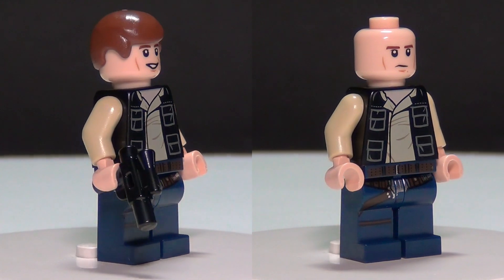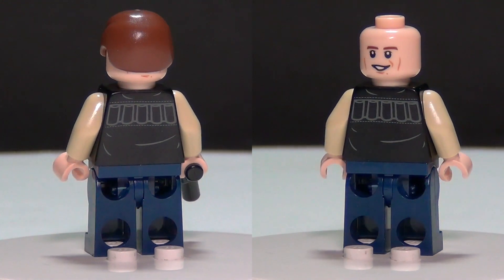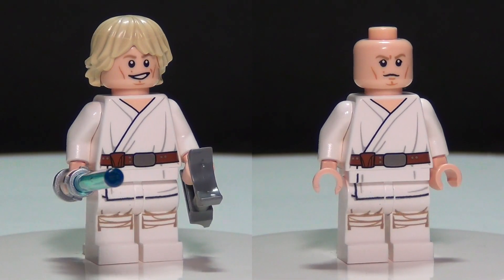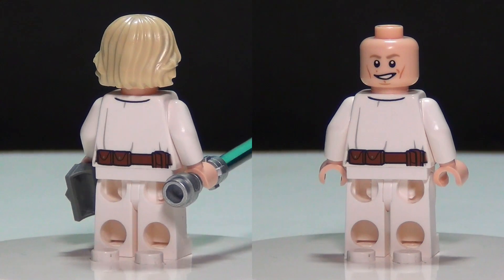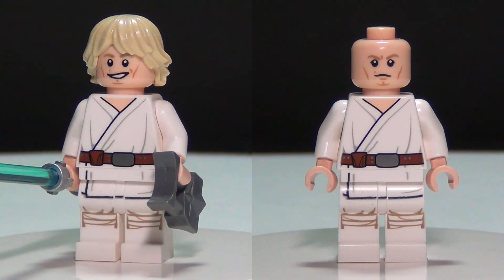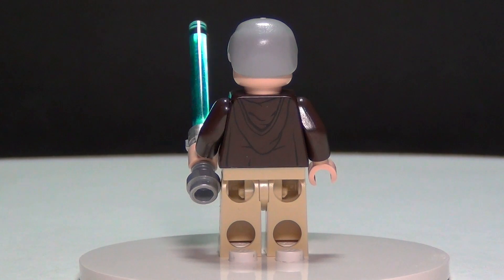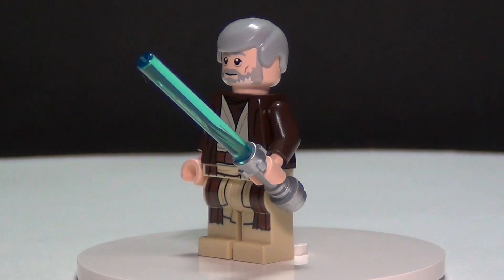The first figure you get in this set is Han Solo. He does have a little bit of back printing, and he also has a double-sided face, and he does come with that little blaster. Next in this set is Luke Skywalker, and he does have some nice printing on the front and also on the back, and he does come with the double-sided face, and he comes with his lightsaber as usual. We also have Obi-Wan Kenobi, who also has nice front and back printing, however he does not have a double-sided face. He just has the one face you see there.